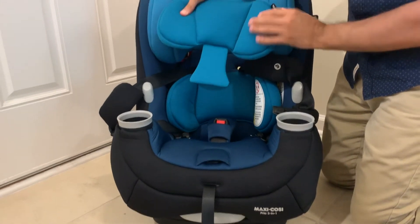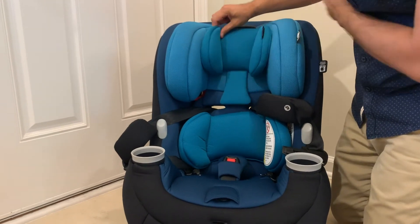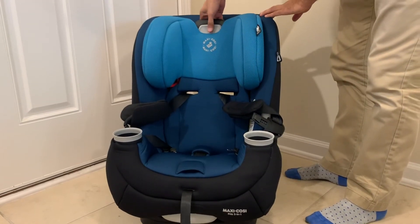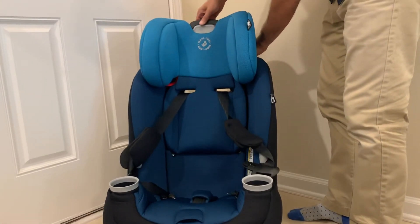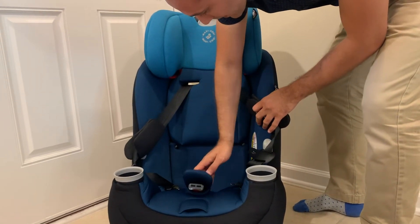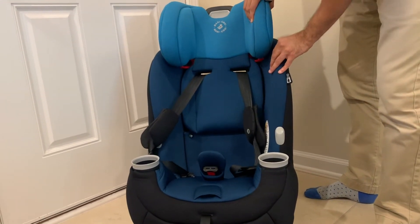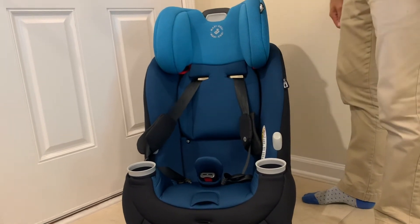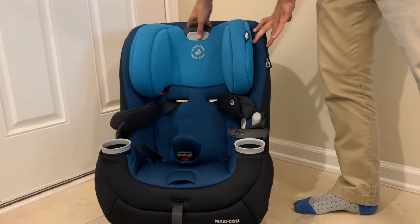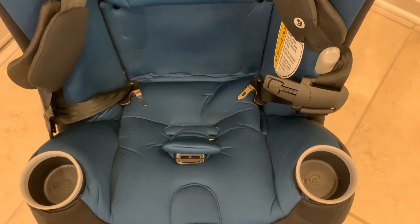Here is the infant headrest and head protector, along with the middle back support. Now I'll push the gray button that adjusts the height of the back of the car seat — there, I just raised it up. It's still very plush, soft, and comfortable for the child to ride in. Pressing that same gray button brings it back down, so it goes up and down quite easily.